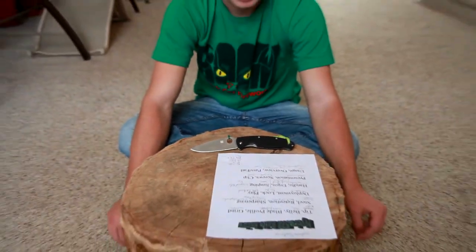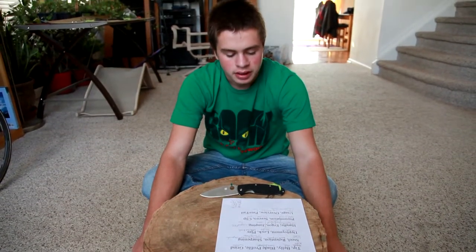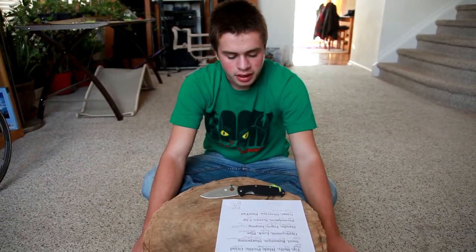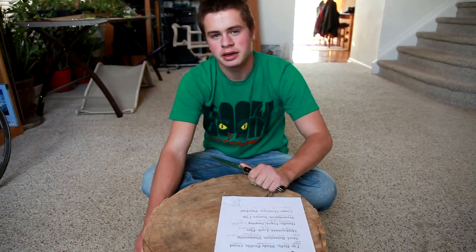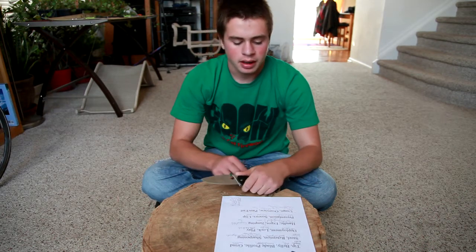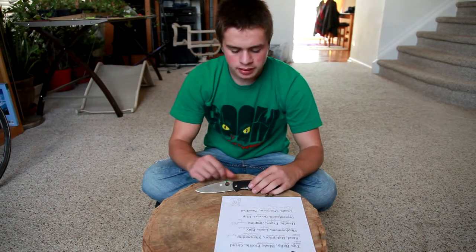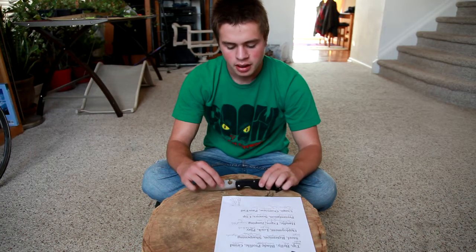You've got G10 handle scales, which are a low-traction G10 variety. The ergonomics are great — not a whole lot of retention, but they didn't design this as a fighting knife, and for an EDC-type knife it's got fine retention. There's a good jimped thumb ramp on the back — very comfortable.